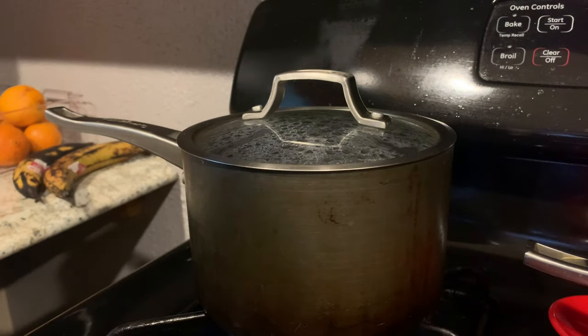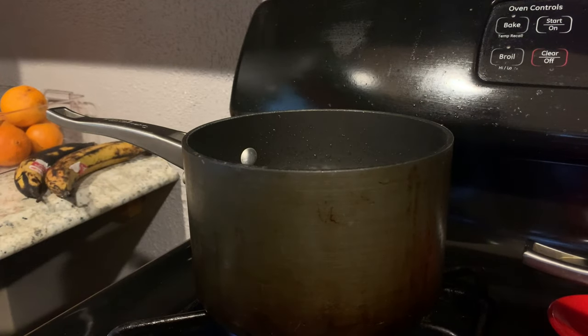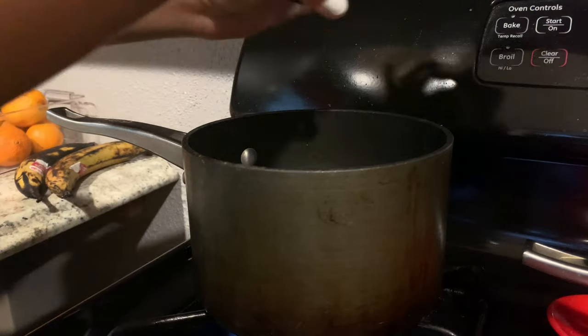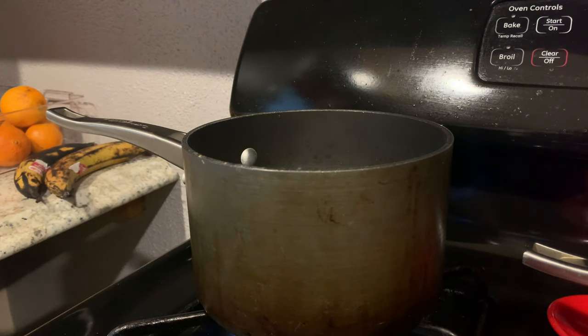The water for our mashed potatoes is coming to a boil. Open the lid, add some salt to the water, then add your potatoes. Cook your potatoes until soft — about 15 minutes — and then I'll come back.